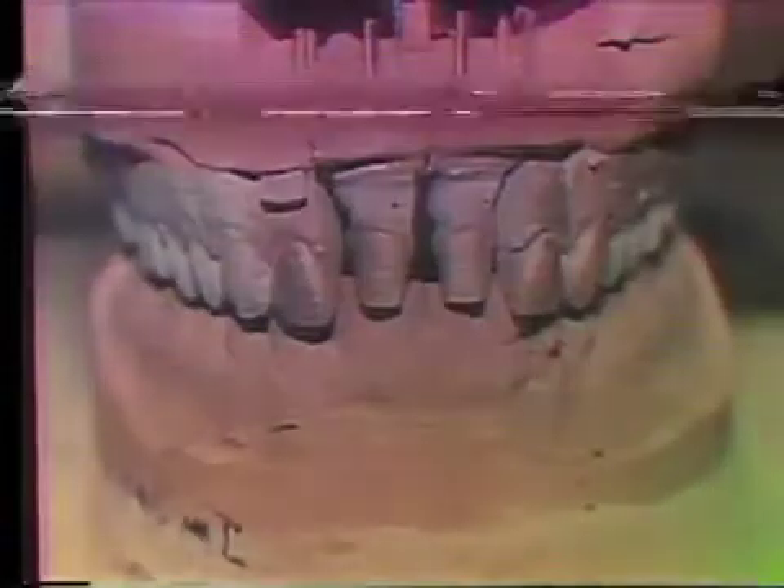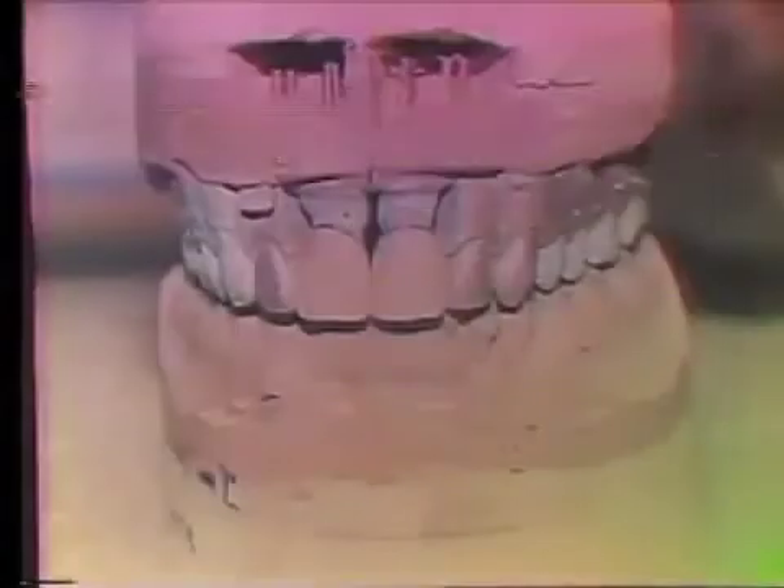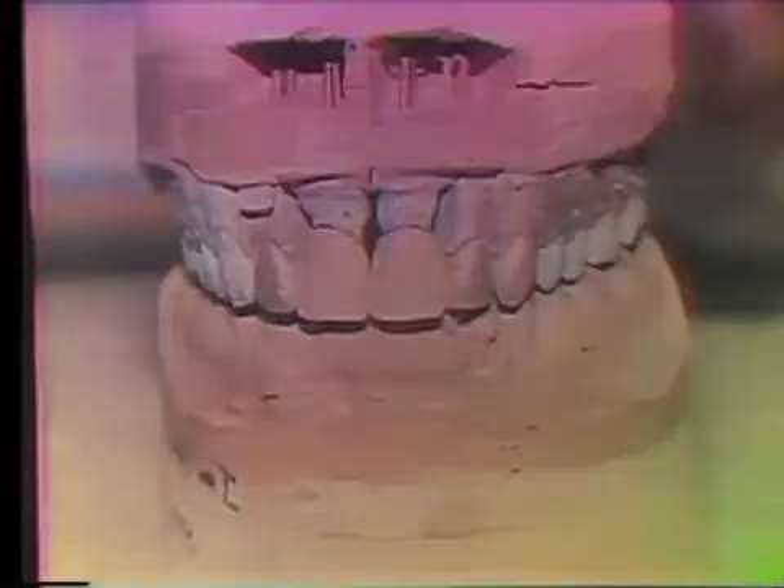After which time, the upper half of the pin setter is set back in its key position over the lower half, and the epoxy is allowed to harden for approximately 90 minutes. After this time, a stone base can be added, the dies are trimmed, the case is articulated, and sent to the lab. This whole process takes approximately 10 minutes, excluding drying time.